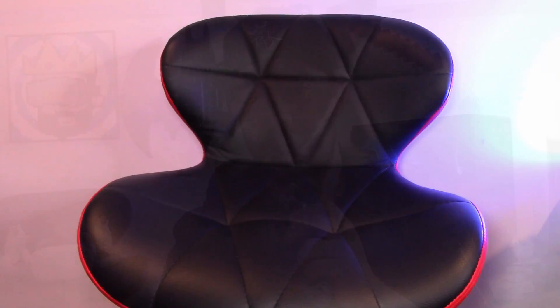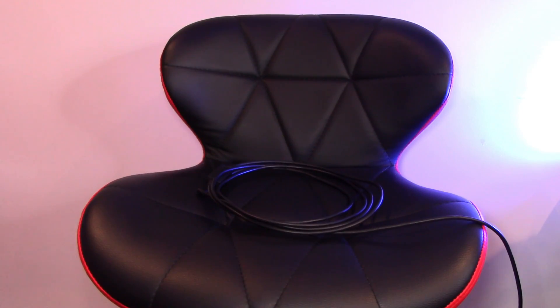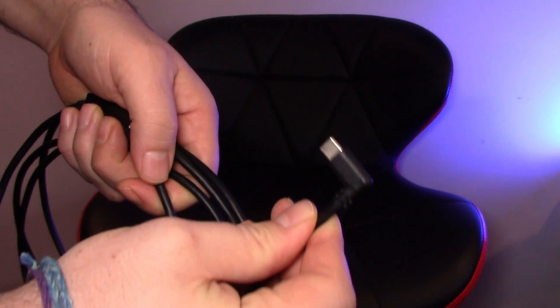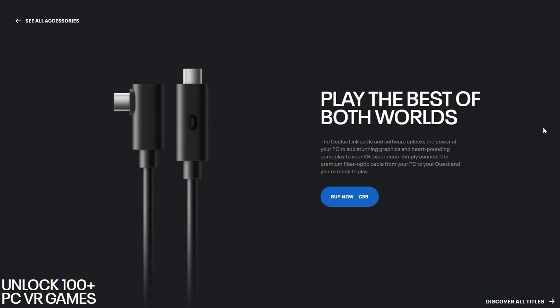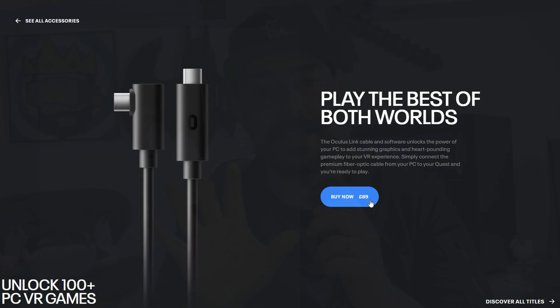Secondly, you're going to need a cable. I personally use an off-brand cable but it does the job well. Sadly that cable is no longer available, but I've linked a cheaper alternative down below — the one from VR Cover. You can also go with the more expensive option, which is buying a cable directly from Oculus, also linked below. Bear in mind that not all cables are created equally — you need one with high-speed bandwidth, so I recommend either the VR Cover one or the official Oculus one.